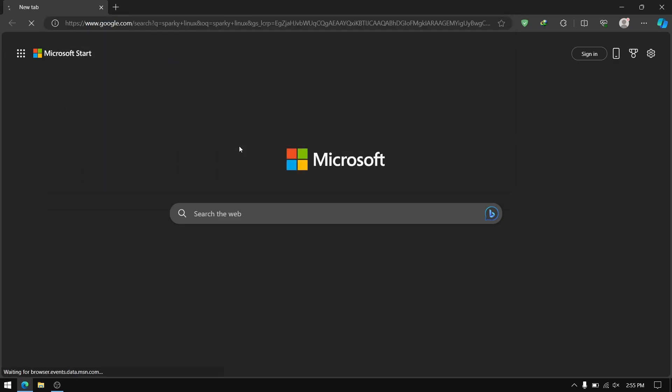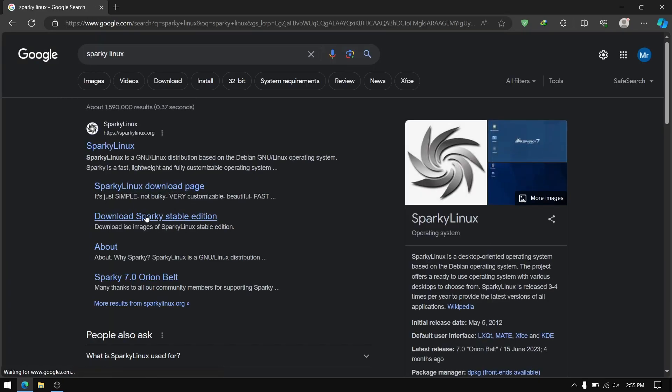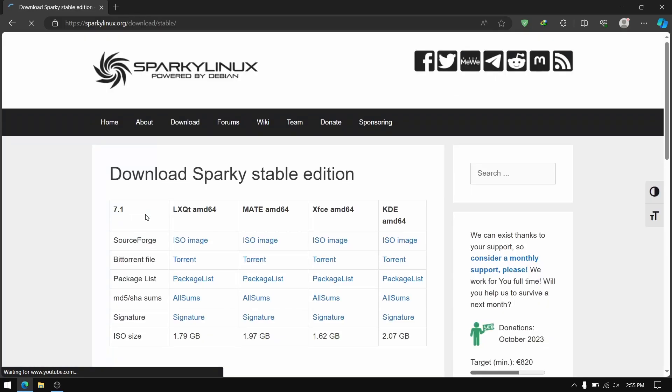First of all, open your web browser and search for Sparky Linux. Click on download Sparky Linux from the first link and download the LXQT AMD64 version of the Sparky Linux ISO file.